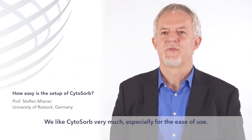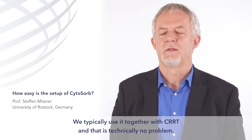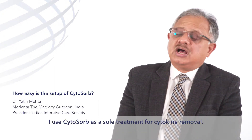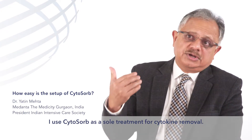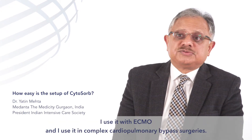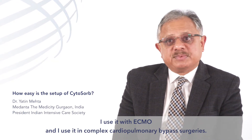We like Cytosorb very much, especially for the ease of use. We typically use it together with CRRT, and that is technically no problem — it is very easy to put it in the circuit. I use it as a sole treatment for cytokine removal. I have used it with ECMO, and I have used it on complex cardiopulmonary bypass surgeries.